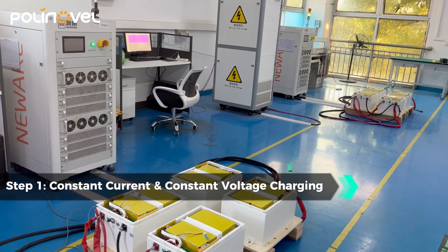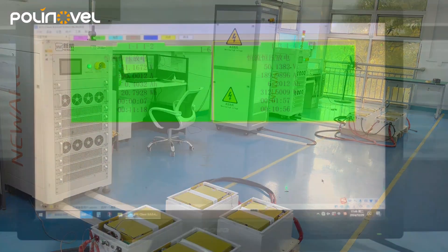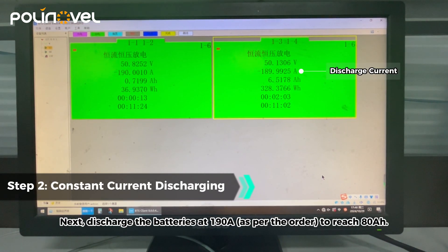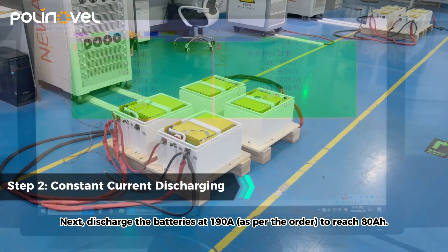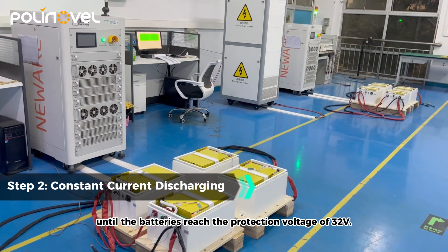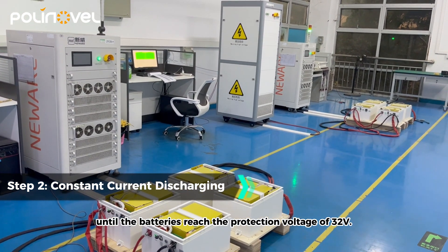Next, discharge the batteries at 190 amps to reach 80 ampere-hours, then switch to a 40-amp discharge until the batteries reach the protection voltage of 32 volts.